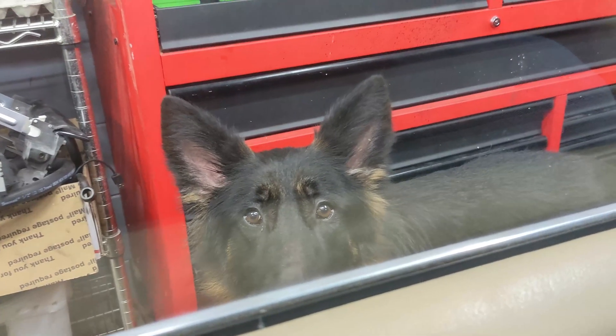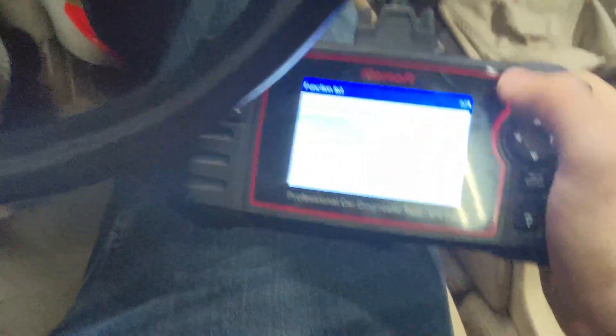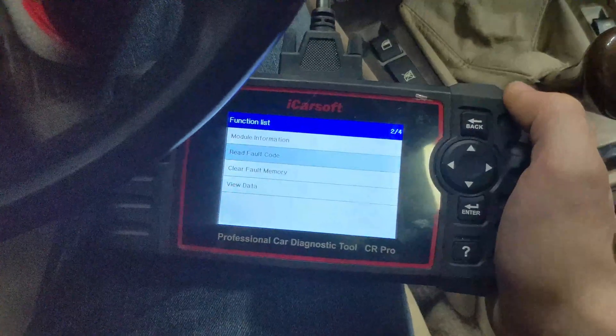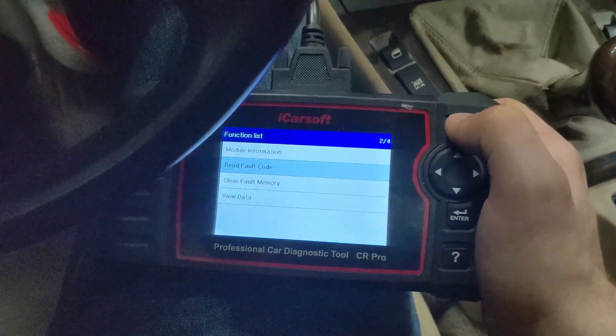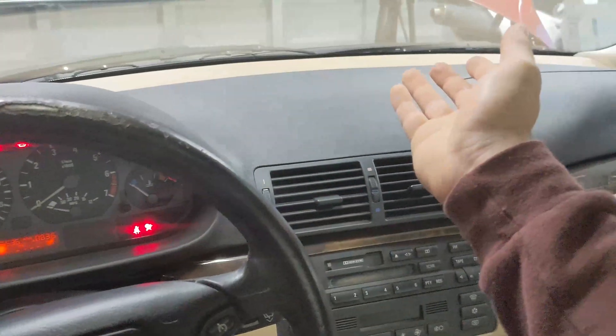Goose is waiting for us to finish up, but I hope you learned something — this is a really cool mod for DIYers doing their own diagnostics at home, replacing modules, or needing to code them. You won't have to buy a separate adapter anymore. Let me know in the comments if you've done this mod before or if you're going to try it now. We have a lot more BMW DIY videos and tutorials coming, so subscribe to the channel if you want to see more. We'll see you next time!